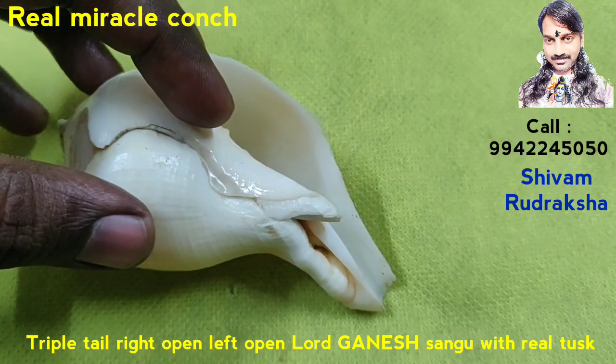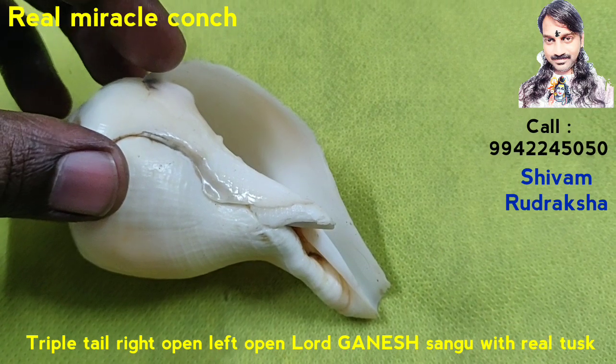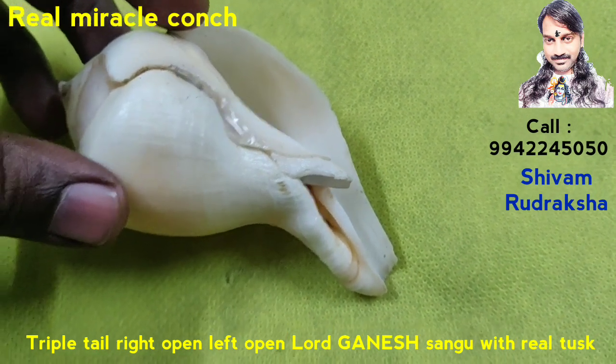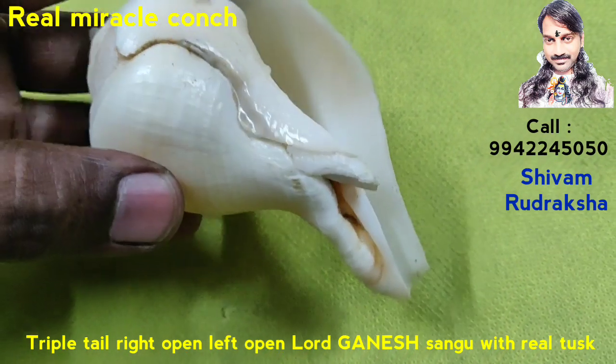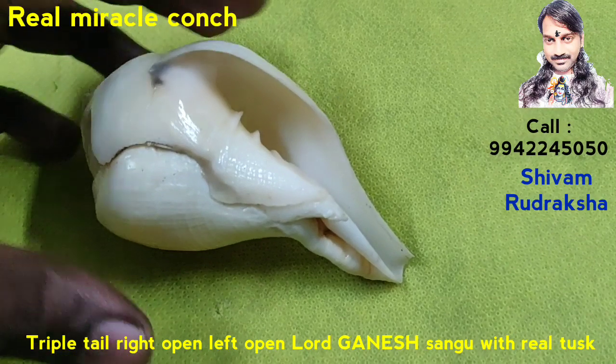Triple Tail with Double Open, Left Open, Right Open. Lord Ganesh Conch with Real Tusk. You see the paunch is white color, beautiful.